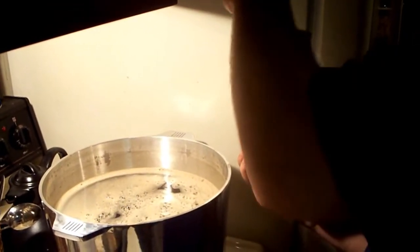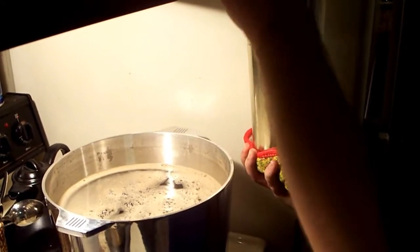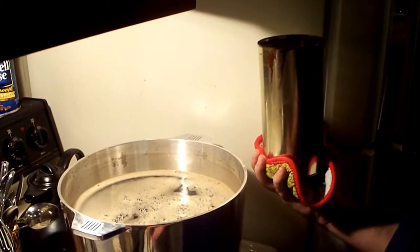The less you get out of the can, the weaker the beer will be — and in the end, the weaker the flavor. So you need to get as much out of it as you can. Pretty much all of it.